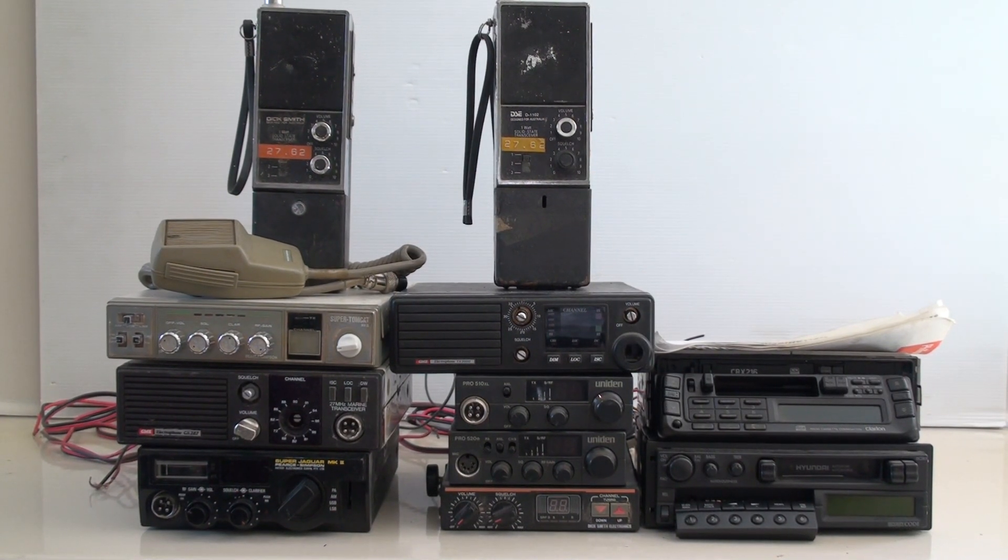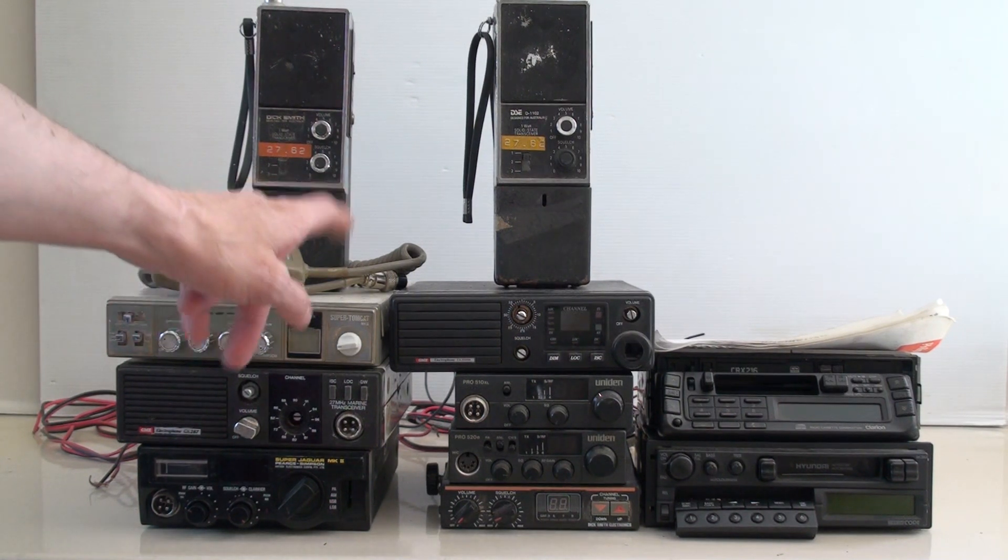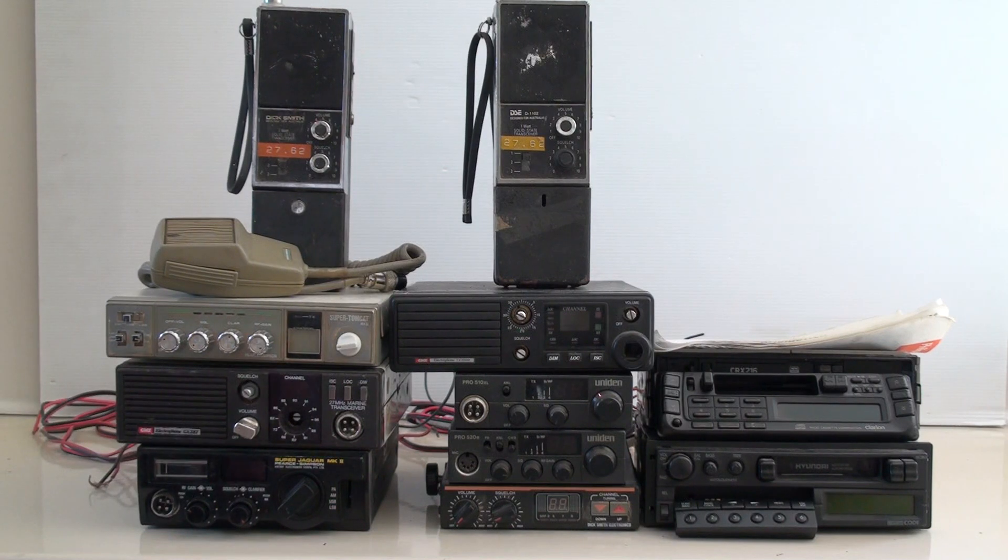Alright, here we got a few old radios, a few bits and pieces, a couple of car radios that I bought off eBay. I don't want them anymore, don't know if they work or not. One of them has got the instruction manual. There are a few AM radios, a couple of single sideband radios — they're all for parts or repair. Assume they don't work, except for this one, the Super Tomcat — I know that definitely works.